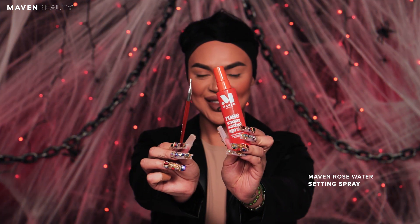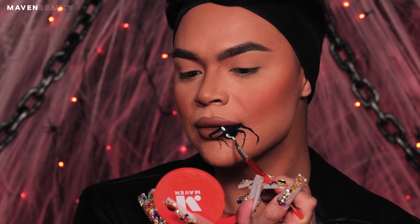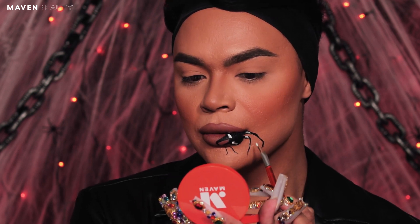Next, we are going in with the pointed eyeliner brush and using the rose water setting spray to activate my white water-based makeup paint. Picking up the white paint, you are going to make small lines around the spider to create highlights and dimension so the spider can look 3D.